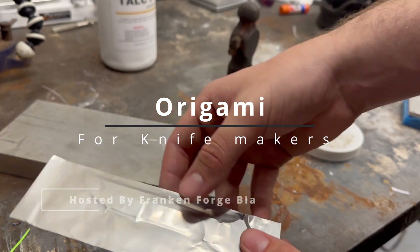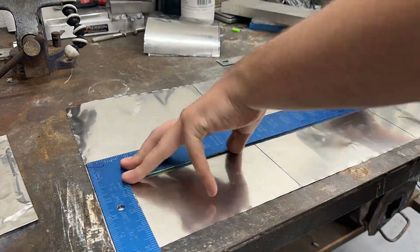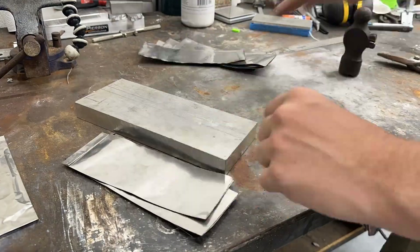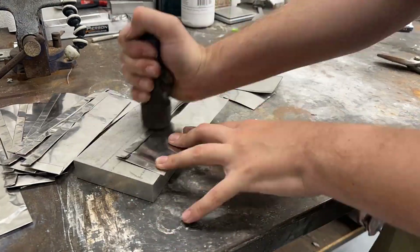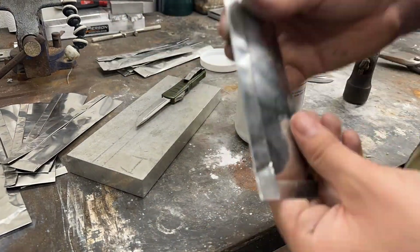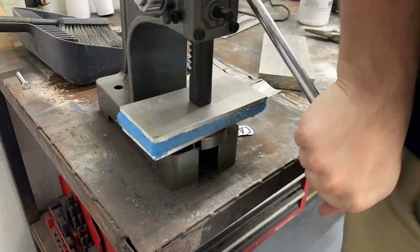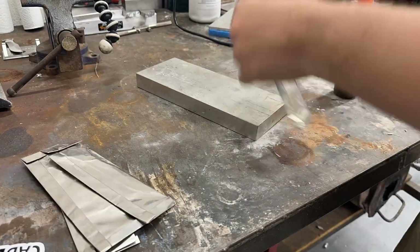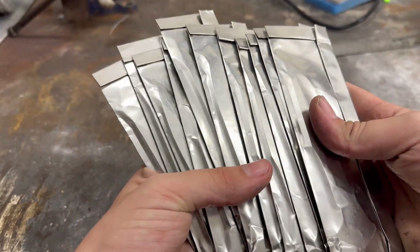Now the blade is sealed and ready for heat treat. This concludes Origami for Knife Makers hosted by Frankenforged Blades. I am now going to repeat this process 10 more times for the rest of the blades — enjoy the time lapse. Now all the blades are done and finally ready for heat treat.